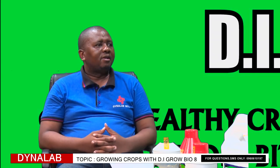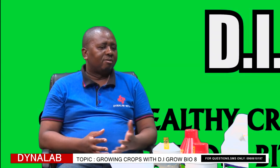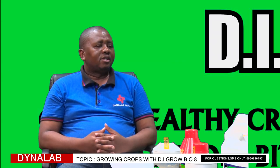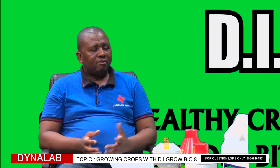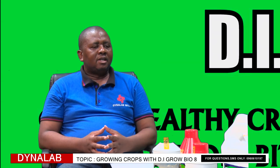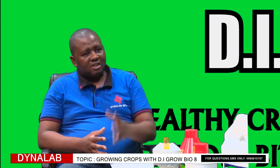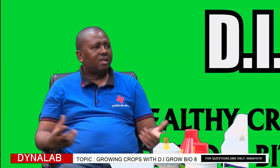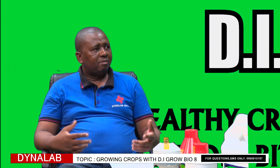We have another shop at Limbe Complex along Cairo Road, near the main post office traffic lights. We also have shops in other provinces outside Lusaka: in Southern Province we are in Livingstone, Choma, and Monze; Central Province in Mumbwa and Kawe; Western Province in Mongu; Northwestern Province in Solwezi; Eastern Province in Chipata; Copperbelt Province in Ndola and Kitwe; and Northern Province in Kasama and Mansa. Farmers can also visit agro dealer shops and ask for DI-Gro Bio8.